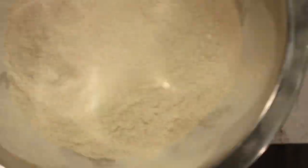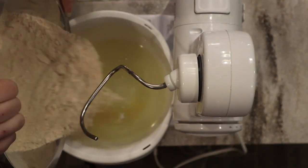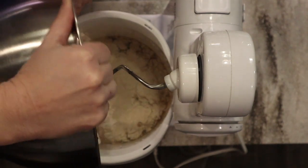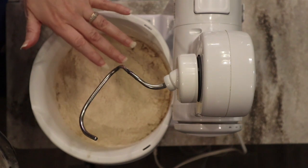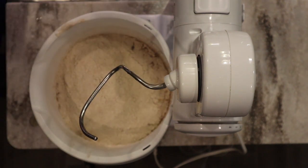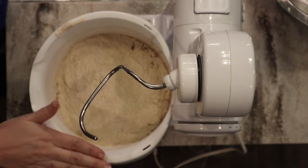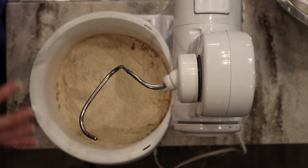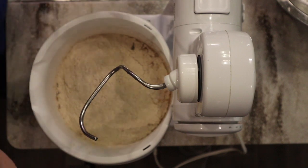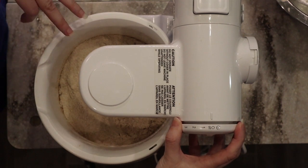Now I'm going to add the flour that we milled earlier. I know this recipe works for me with this exact amount of flour, so I can dump the whole amount in. If you're trying this recipe for the first time, I'd recommend not putting it all in at once so you can adjust if yours needs more or less flour. I'll go ahead and start mixing the ingredients together.